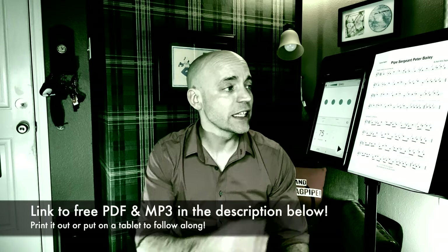In the description below, there's a link to the PDF document I have here, so go ahead, download that, print it out, put it on a tablet so you can follow along.